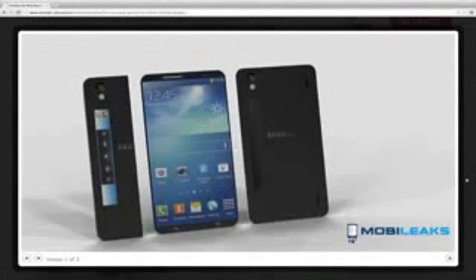Hey guys, today I want to make a quick little video on a new cool Galaxy S5 concept. We just got the new Galaxy Note 3 today, so now people will probably be starting to look for what Samsung is going to do next — what their high-end phone is going to be next year. This is a pretty awesome concept from MobiLeaks.